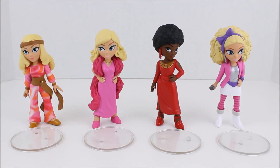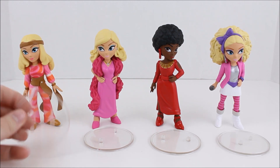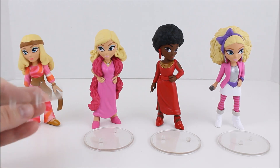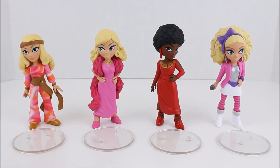Here they all are out of the packaging — they are super gorgeous and really well made because they're manufactured by Funko, and their quality has just been so good lately. They also come with these stands. They do stand on their own just fine, but they also come with these clear stands. I almost did not see them in the packaging, but I discovered them — they come with stands, awesome.